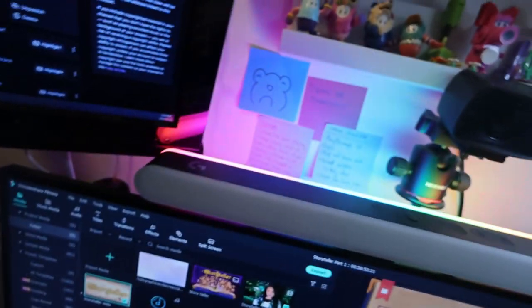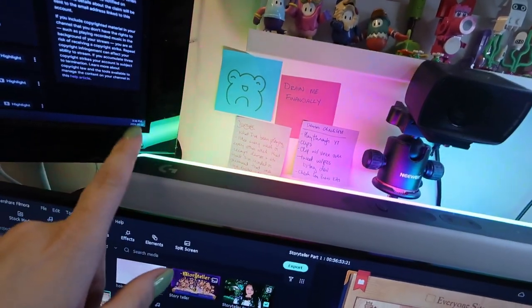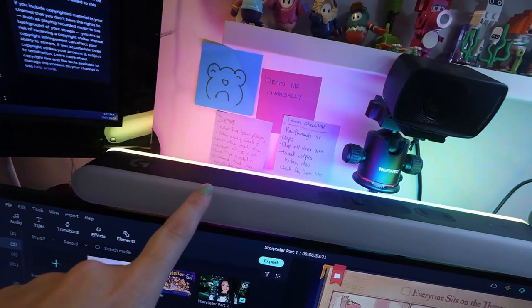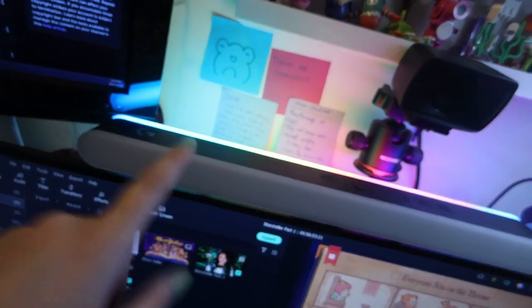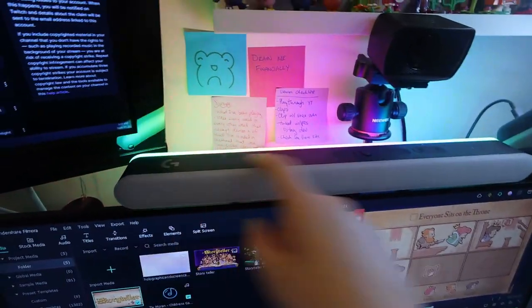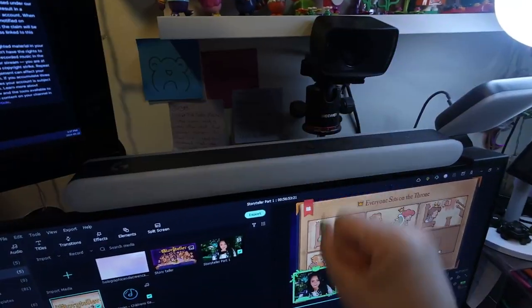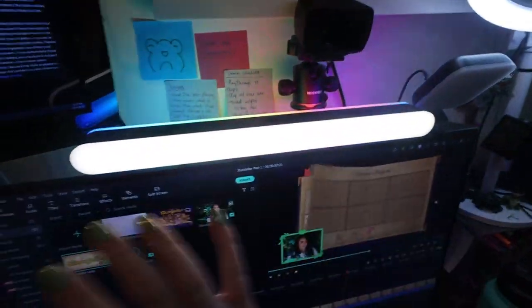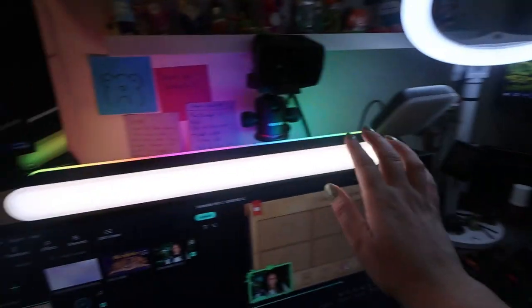But I also got a cool thing in the mail yesterday — it's this light here. It's the Logitech Litra Ultra, I think. I'll link it down below if you're interested. It's really cool. This does connect to my computer too. I just don't have the G thing open yet, but you can turn it off, turn it on, turn the front on because I want better lighting. I have to move this over there.